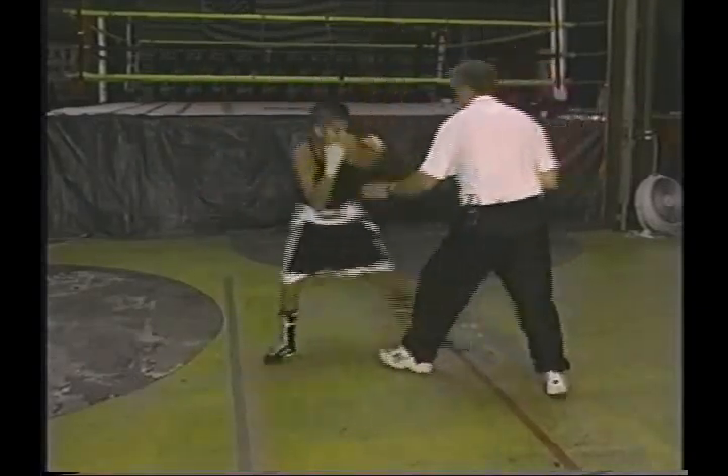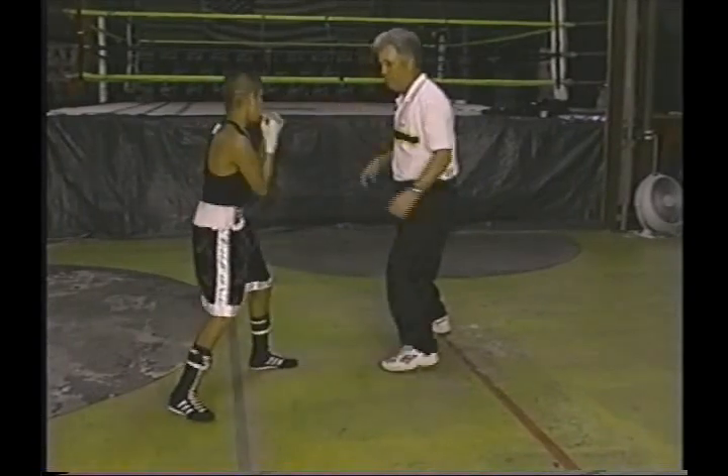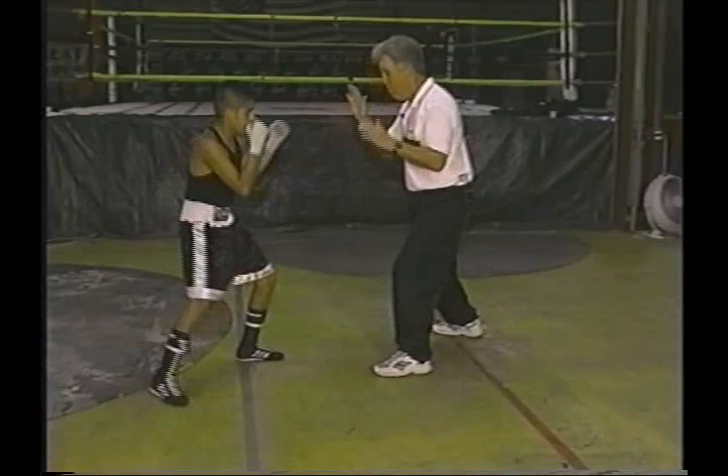Watch. All right. Go. Bing. Set. Boom. Boom. And then a jab — put a jab behind it. Let's do that and put a jab behind it next time. All right. Go. Boom. Set. Boom. Boom. There you go.